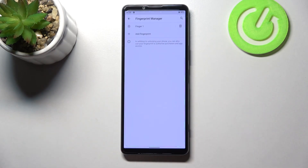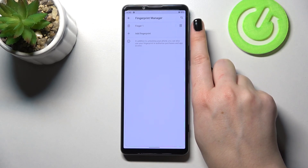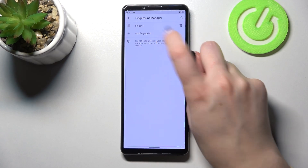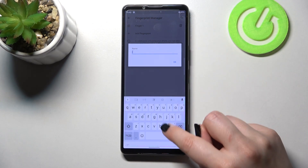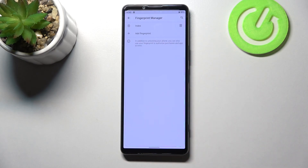If you want, you can add another fingerprint; if not, just tap on Done. This is the Fingerprint Manager — we don't have many options to customize. This is the fingerprint we just added; we can remove it by tapping the trash icon, or rename it. I was adding my index finger so let me rename it.